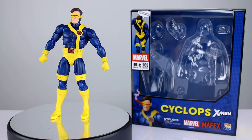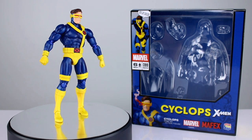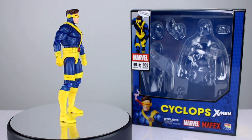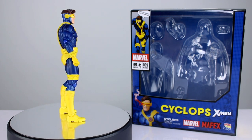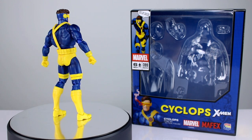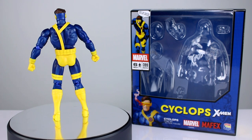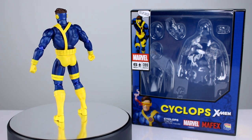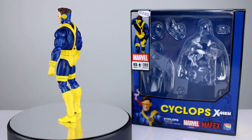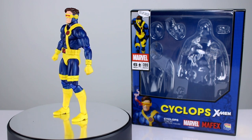Hey, what's up guys, this is Anthony from Anthony's Customs. For this review we are looking at the new Mafex X-Men Cyclops, part of their Marvel six-inch line of figures, which everybody was super excited about. Then they released Wolverine — there were still people who enjoyed that figure, but most people realized it was kind of a giant turd dumpster fire piece of garbage and it was disappointing given the price point and the expected quality.